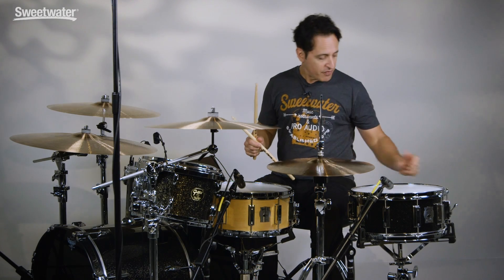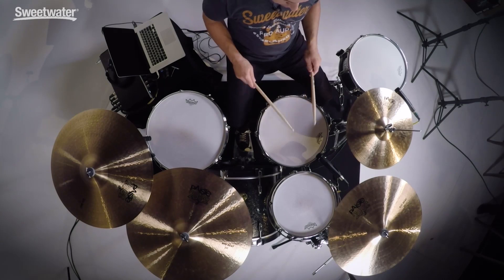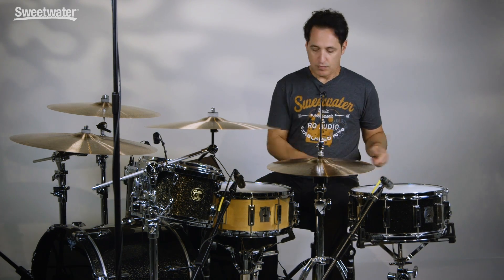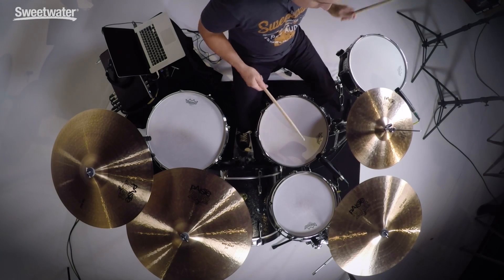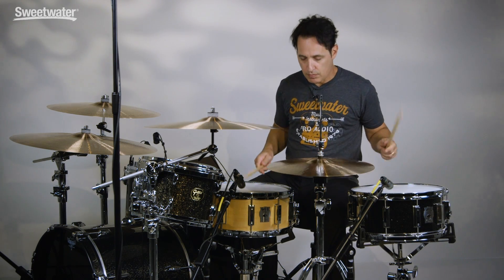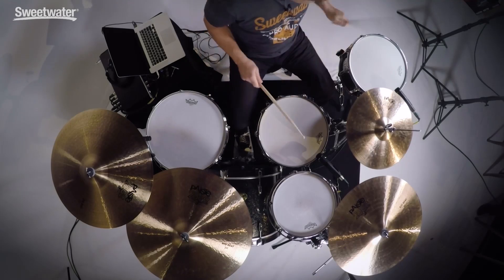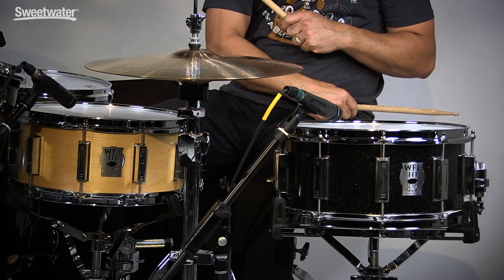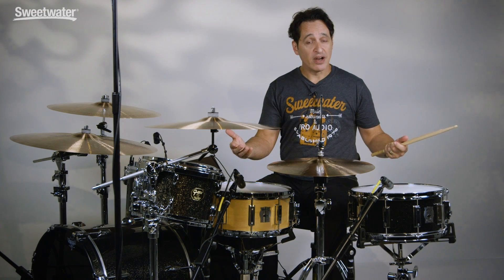Turn the snare wires off and give you a sound of these drums with no snare wires going. Beautiful musical tone with these drums when their snare wires are off.